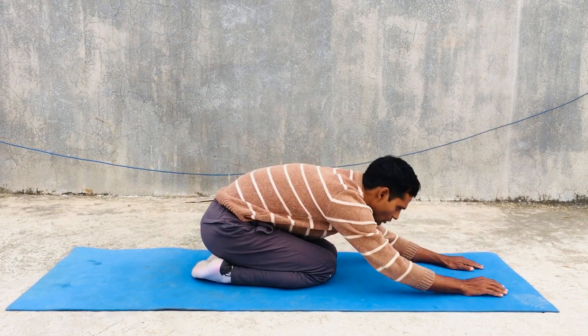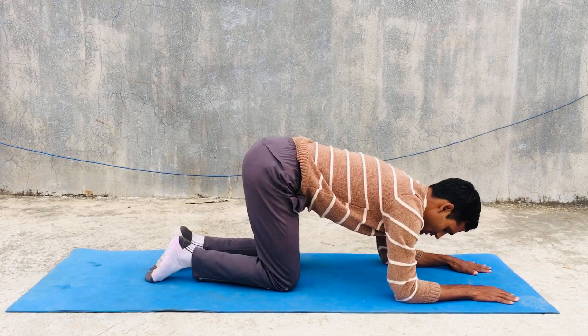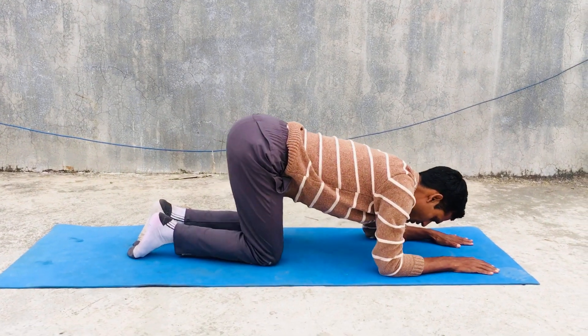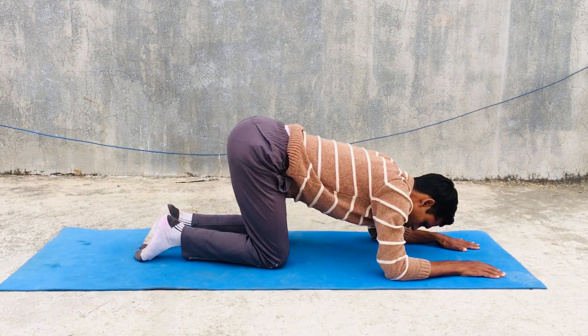Then you can go to the table top position. In table top position, you can move your hips clockwise or anti-clockwise.